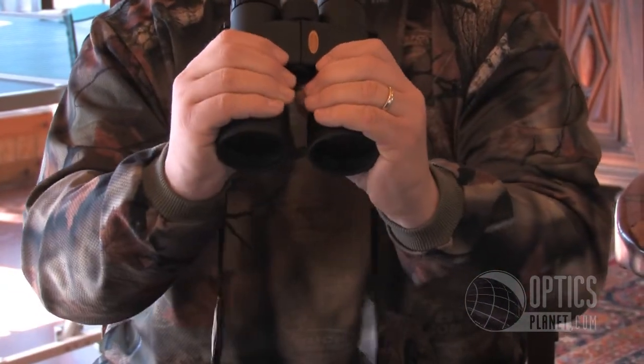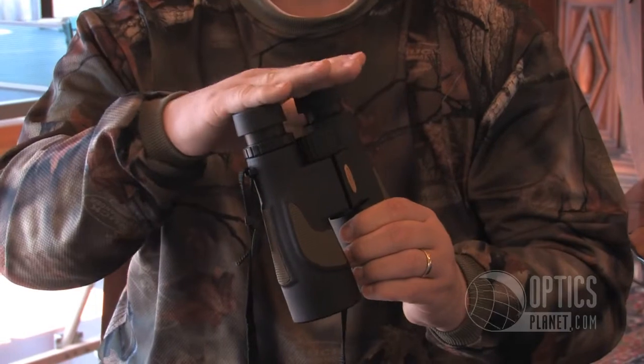Just a few key features about the binocular. As you can tell from the sleek design, it's a roof prism design. Fits very well in your hand. All the touch points have a texture to them, so they're really tactile — they feel good in your hands. We've got twist-up eye cups, so if you press them against your face they don't collapse. Twist up without glasses, twist down if you use them with glasses. They work great with or without glasses. It's BAK4 prism, so it's an excellent prism glass. Fully multi-coated, excellent coatings. Really anybody from a beginner to an advanced hunter can use these — you can glass for a long time without eye strain because of the very good coatings and glass.